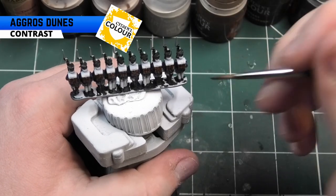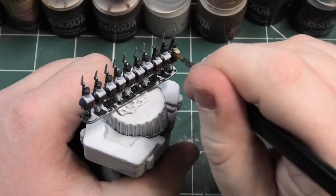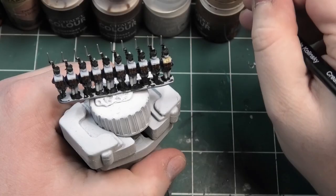The next colour I'm going to be using is Agros Dunes. I'm going to be picking out some of the hair and also some of the bedrolls on the miniature.